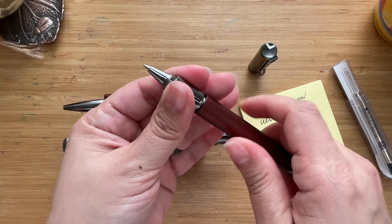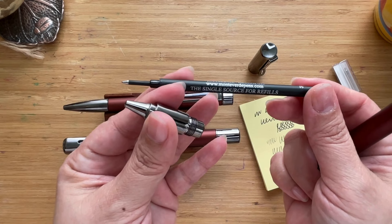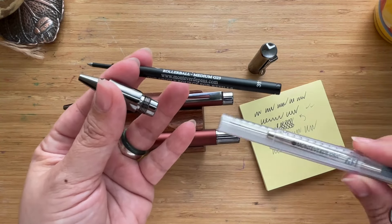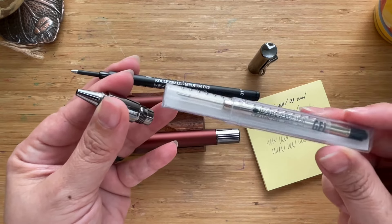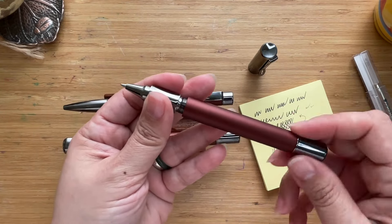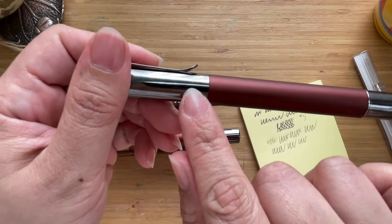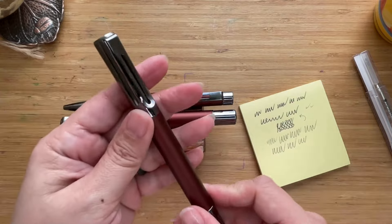Looking inside the roller ball refill, it actually says 'roller ball medium.' The included gel refill is ceramic gel fine. So you have a medium roller ball cartridge and a fine gel cartridge. The ballpoint refill is medium. Let's put it back in — nice magnetic click. And again it's a magnet for fingerprints.